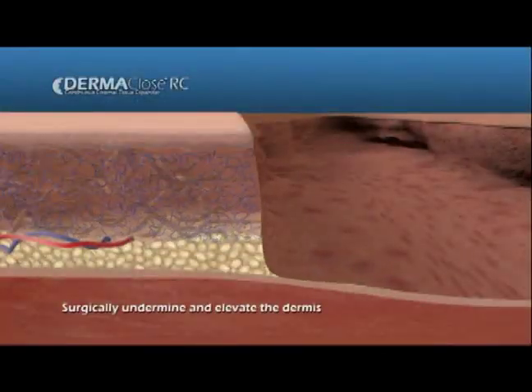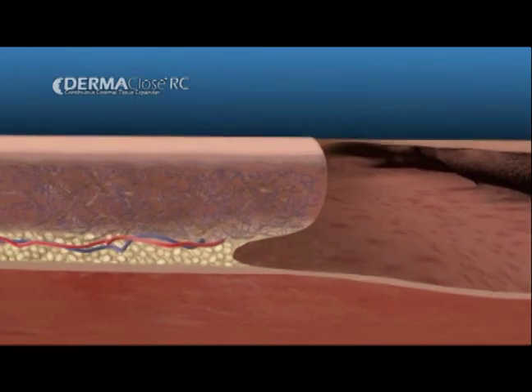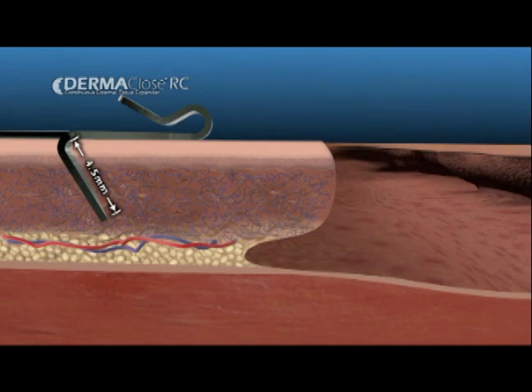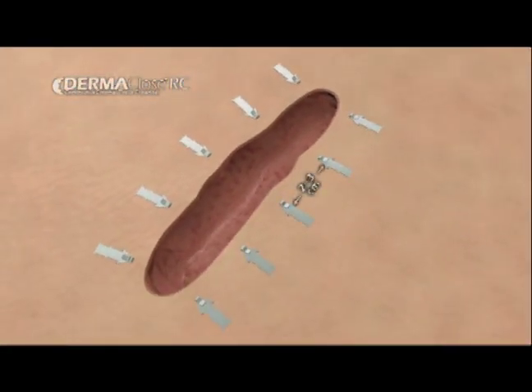After debridement, the wound edges must be surgically undermined in order to elevate the dermis. Insert and then staple the enclosed skin anchors around the periphery of the wound, ensuring that they are about 1 cm from the wound edge and 2-3 cm apart from each other.